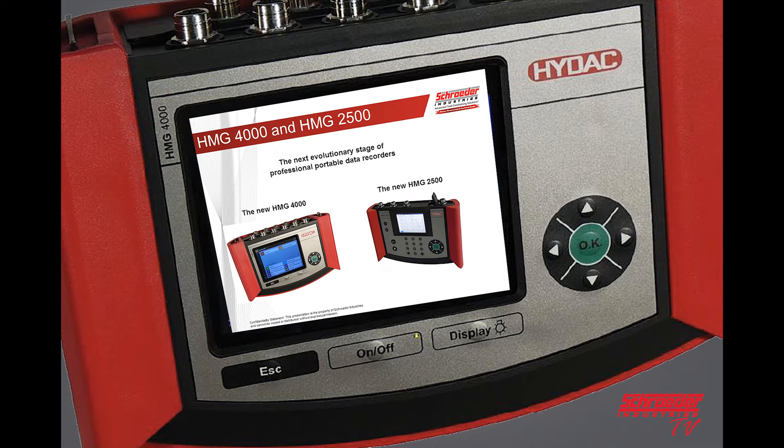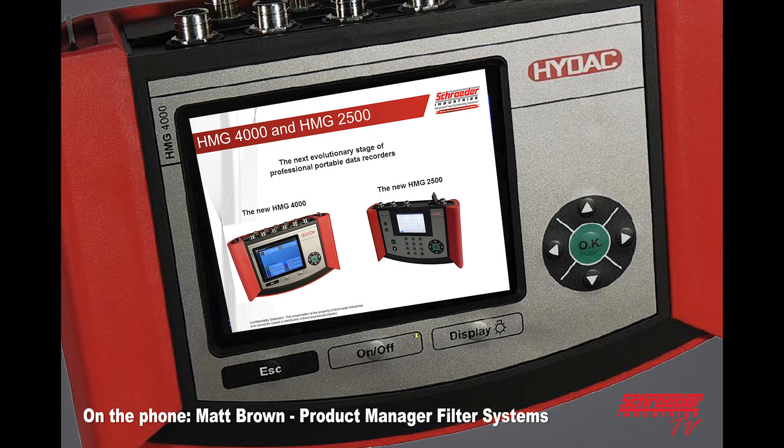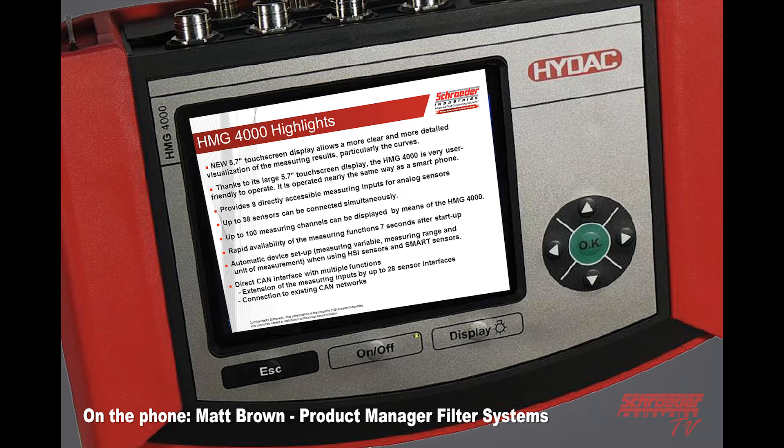We had an HMV3010 that's been discontinued, and they now have an HMV4000 and an HMV2500, which is kind of like what we call a budget model. The HMV4000 has a new larger touchscreen and is going to be operated very similar to a smartphone or laptop.